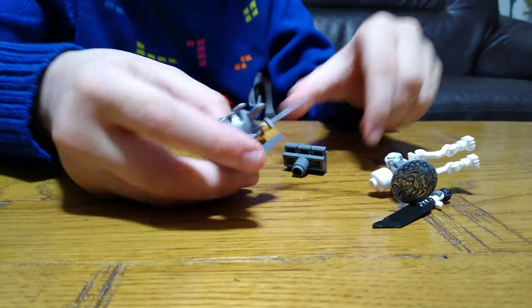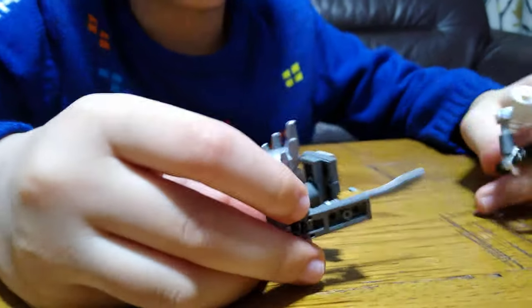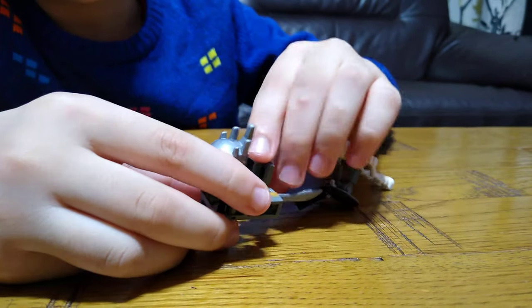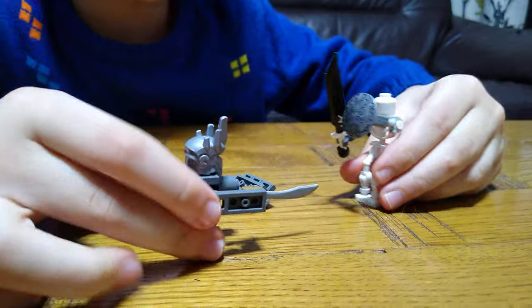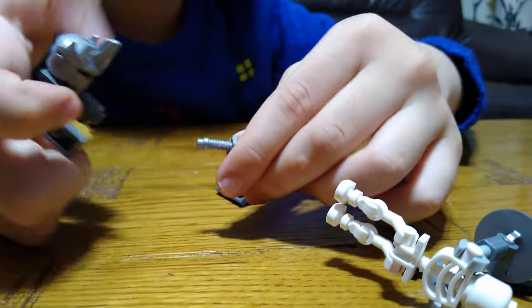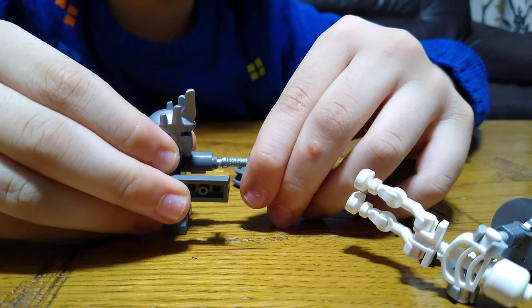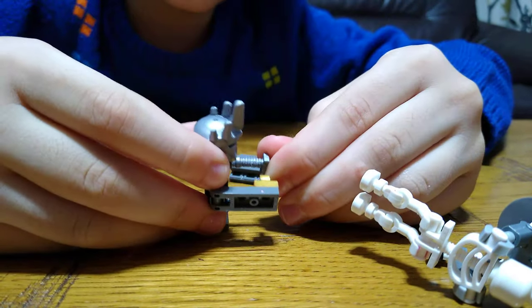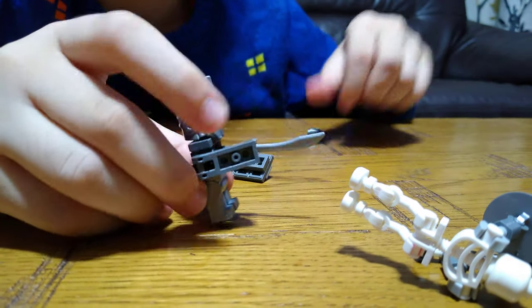So if the skeleton soldier whipped off his shield like that and then his shield fell off, you can literally put this on like that. But if this also came off, you can put the sword in there like that.